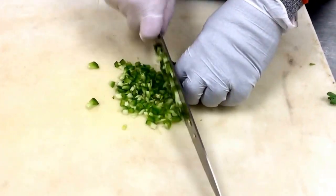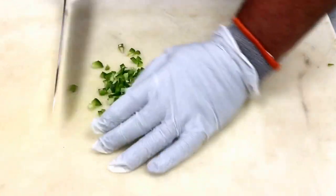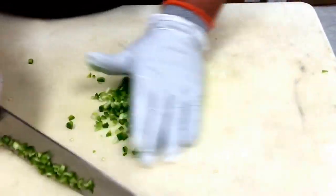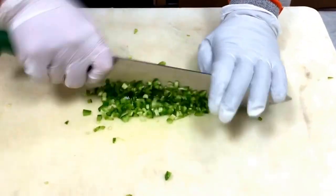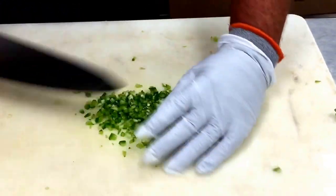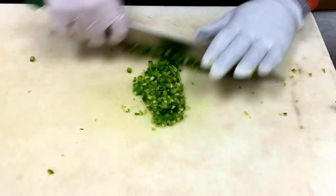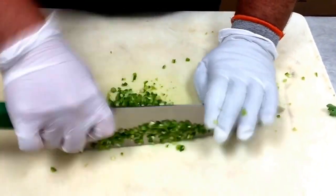This is a really nice refreshing alternative coleslaw. It's got a nice little kick to it. It's one that we use in our fish tacos — it just complements the fish dish really nicely. It would also make a very nice barbecue brisket sandwich or little slider buns with barbecue turkey or barbecue chicken.